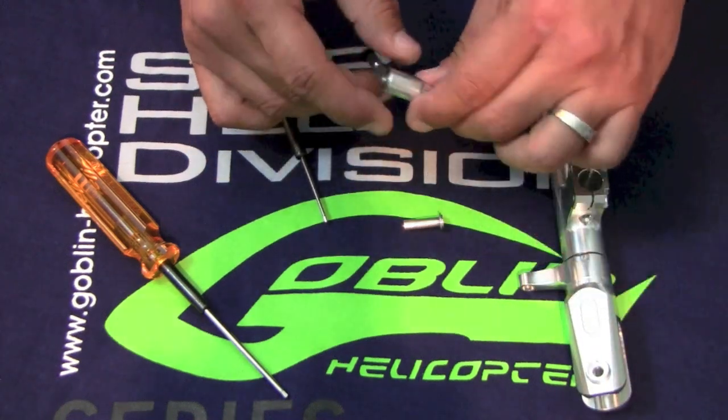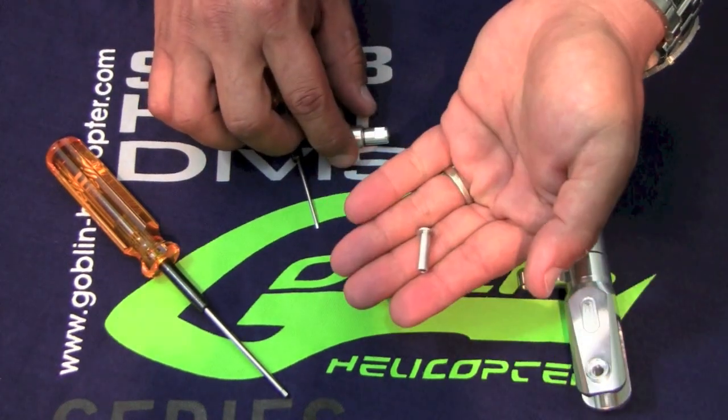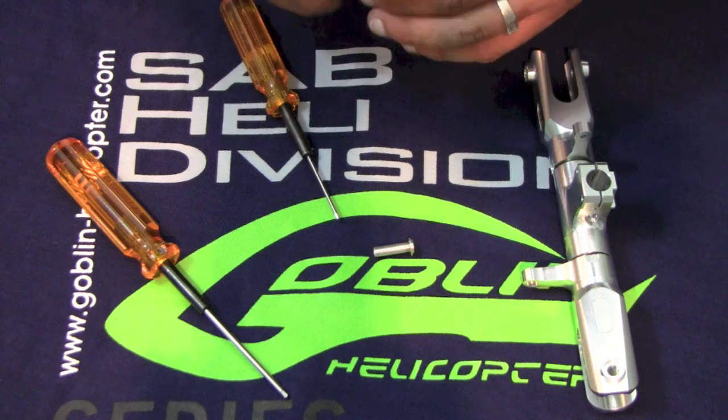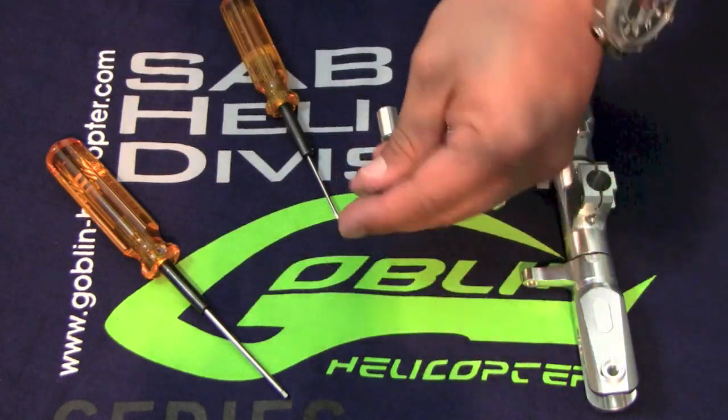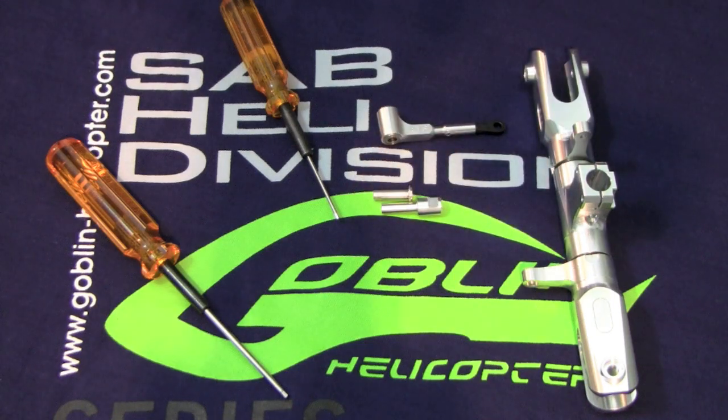There are different screws for the Goblin 600/630 and the Goblin 700 — they are different parts. Just make sure they're tightened onto the blade grip arm and Loctited correctly.